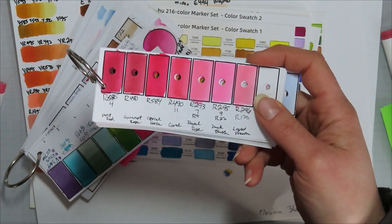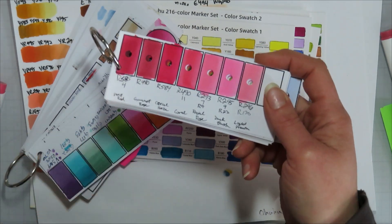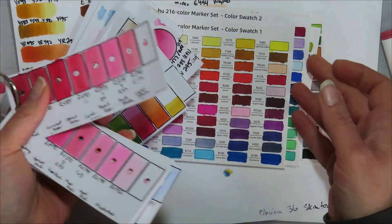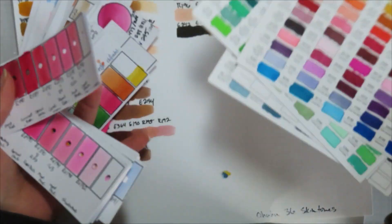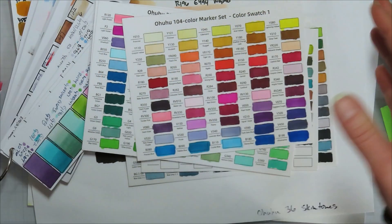I use Lindsay Werdish's — the Frugal Crafter's — method of punching a hole in the middle; it helps to make finding color matches a lot easier. These are my bullet nib Oahu ones, and these are my Honolulu ones.